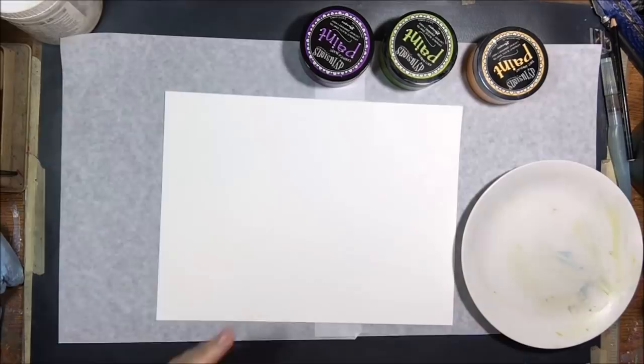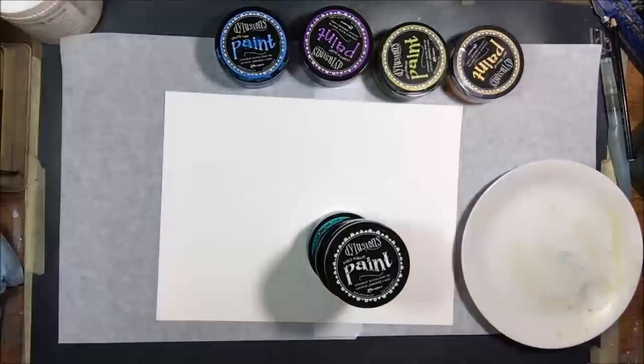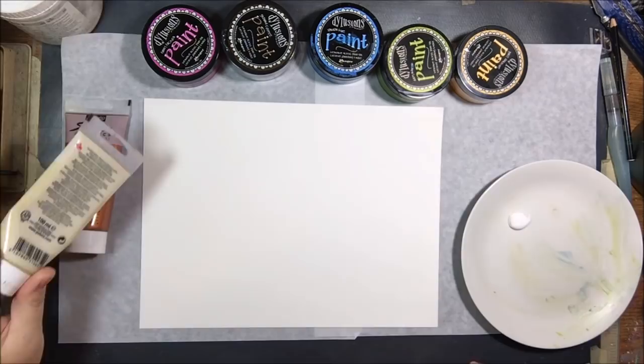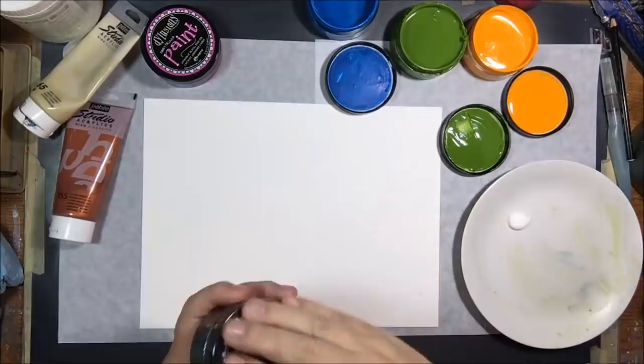Hello everyone, it's Chelsea from PaperOctio Studio. Today I'm sharing some cards that I made. I was in need of a birthday card, actually a couple of graduation cards, and of course a Mother's Day card or two, and so I decided to play around with some intuitive painting to make a background and then turn that into cards.